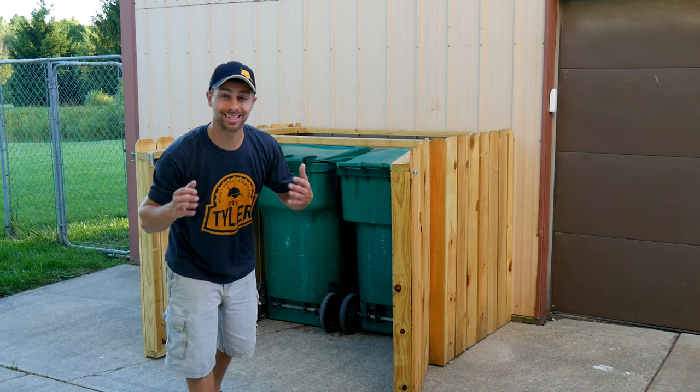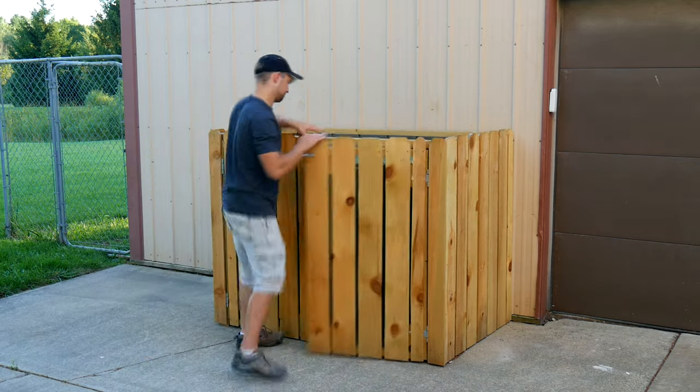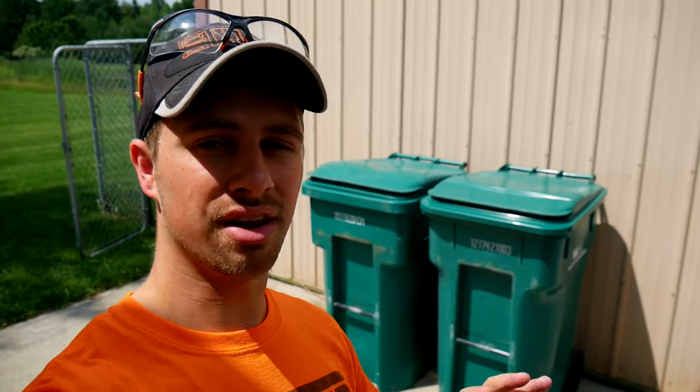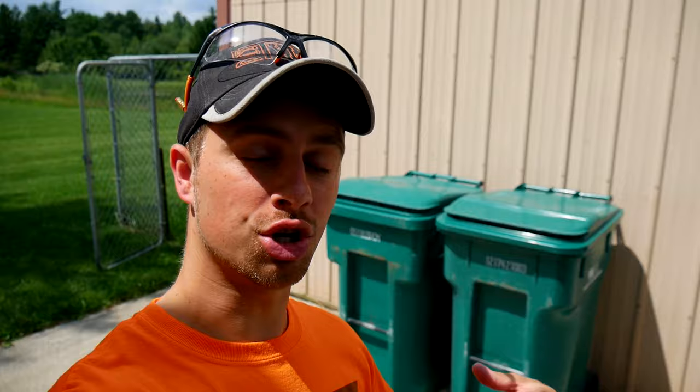Hi there, I'm Tyler and welcome to the channel. Today we are on a mission to hide these hideous green trash cans behind closed doors. Here's the pre-existing condition — I've never been a fan of how these big old ugly green trash cans look, so I'm going to build a proper hutch around them.